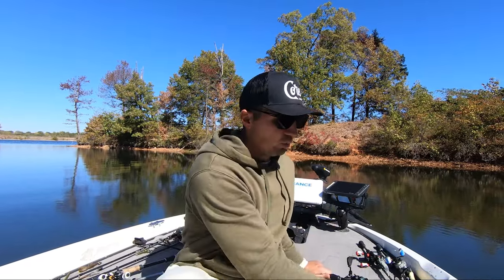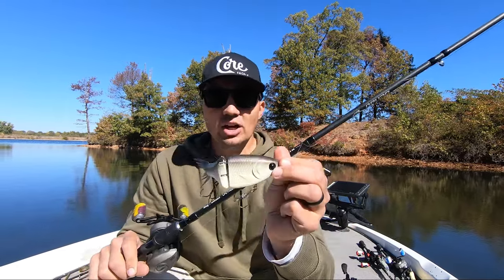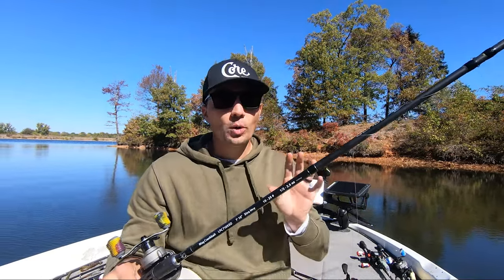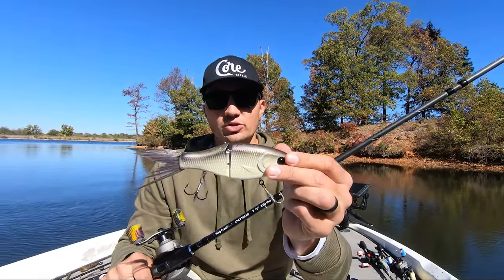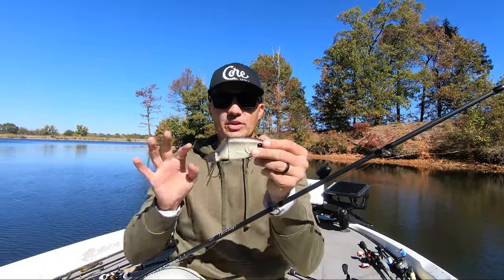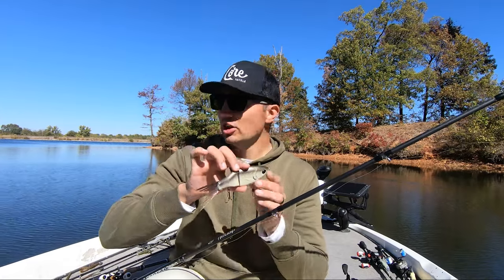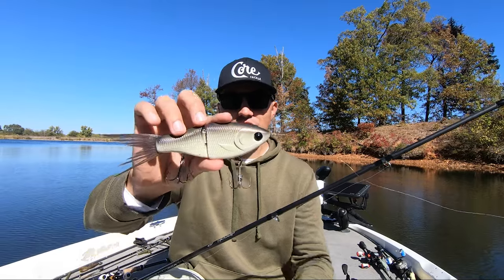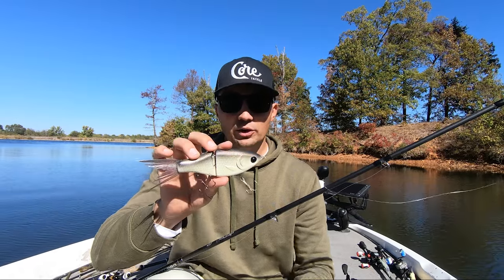A lot of times with this glide bait, if you're fishing it shallow, you want to fish it basically subsurface and you want those fish to either pin the bait to the surface of the water or pin it right up against the bank in inches of water. A lot of these glide baits are tuned so that they don't really sink that much, and a lot of guys will even put foam on top of this bait to make it float even more and just barely be subsurface when fishing it right up against the bank.